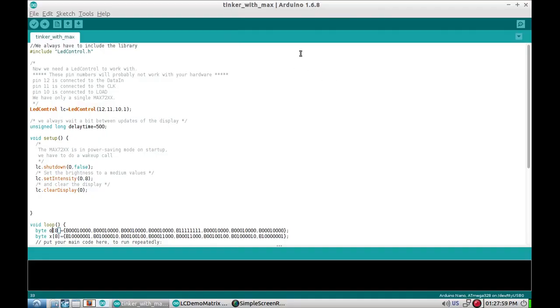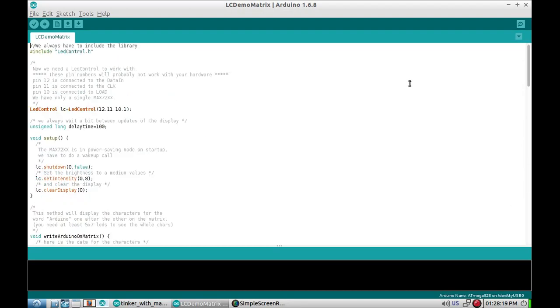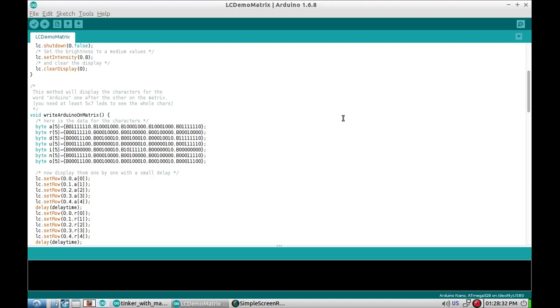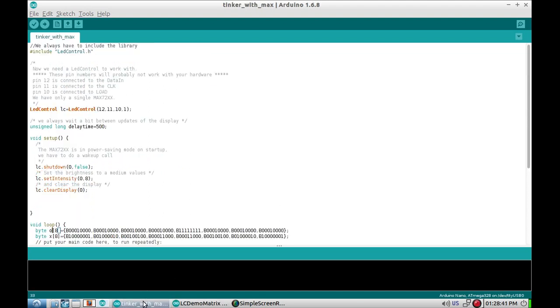I suppose it'd be polite to actually show the code I used, even though it's incredibly ugly and pretty much completely hacked straight out of the demo script. So here's the demo script - let's scroll to the top. Basically this comes with the LED control library. It prints a nice little 'Arduino' across the screen but it only uses five of the eight columns - that's no good. So I ripped a chunk out of that, complete with comments because I'm lazy at copy-pasting.